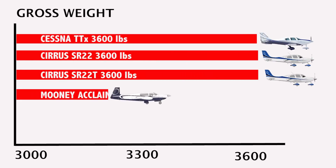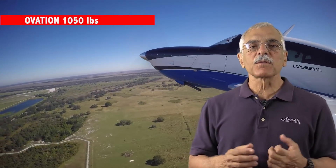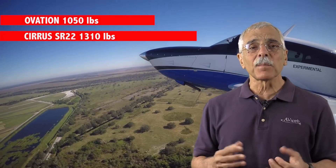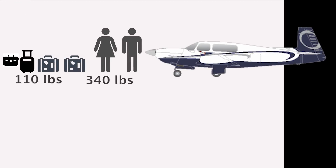Here's how the Mooney's useful load compares to the competition. The heavyweights are the two Cirrus models and the Cessna TTX at 3,600 pounds gross weight. At 3,368 pounds, the Mooneys are 232 pounds lighter but they're also smaller. The Ovation's useful load is 1,050 pounds compared to about 1,310 pounds for the equivalent Cirrus — where equivalent means neither airplane has the known-ice package nor air conditioning, saving over 100 pounds. With full tanks — that's 100 gallons in the Ovation — it can haul 450 pounds: two people and a bunch of baggage, or three people if they're on the lighter side.